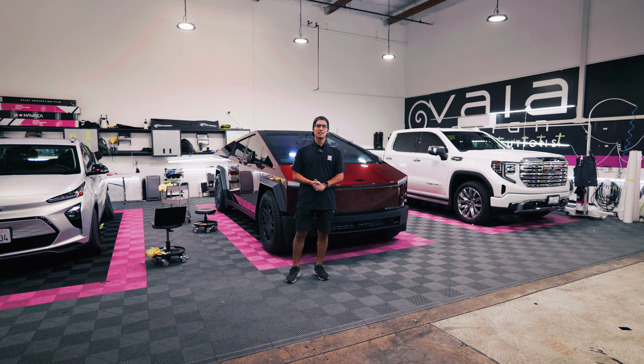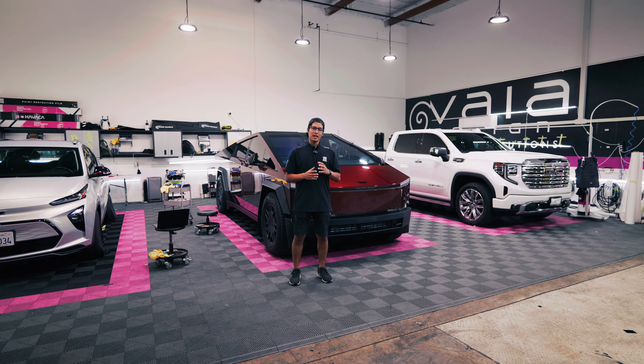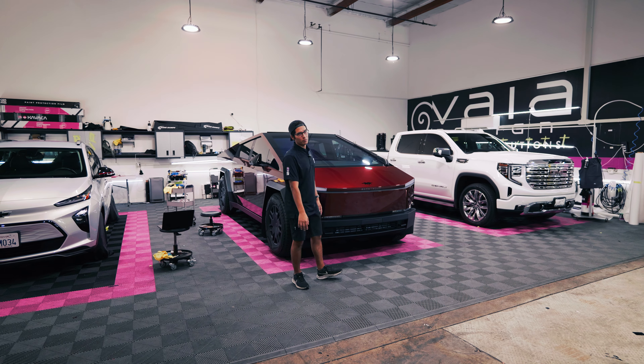What's up everyone, Alvaro with VIA Design in Riverside, California, and today we have another finished Cybertruck.